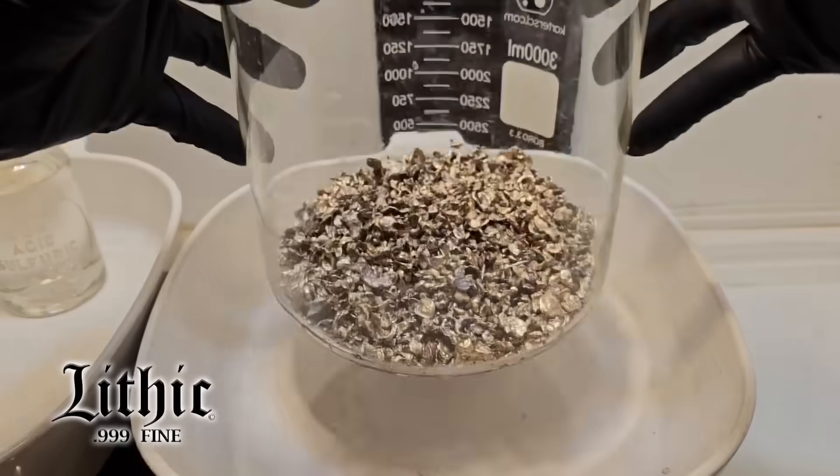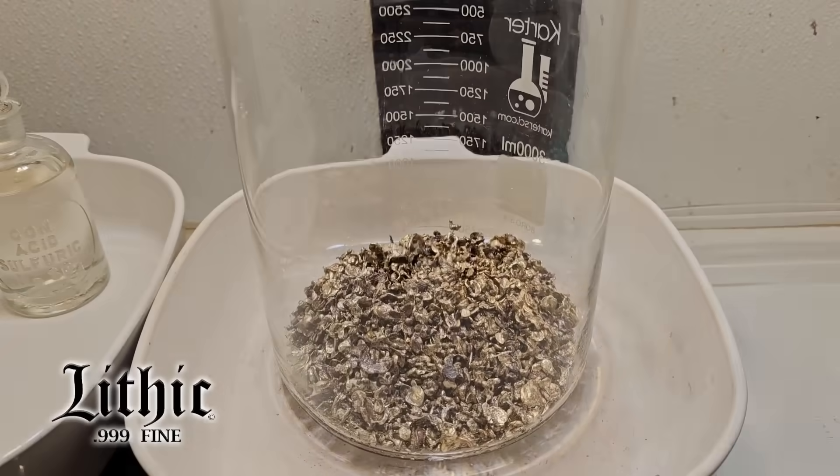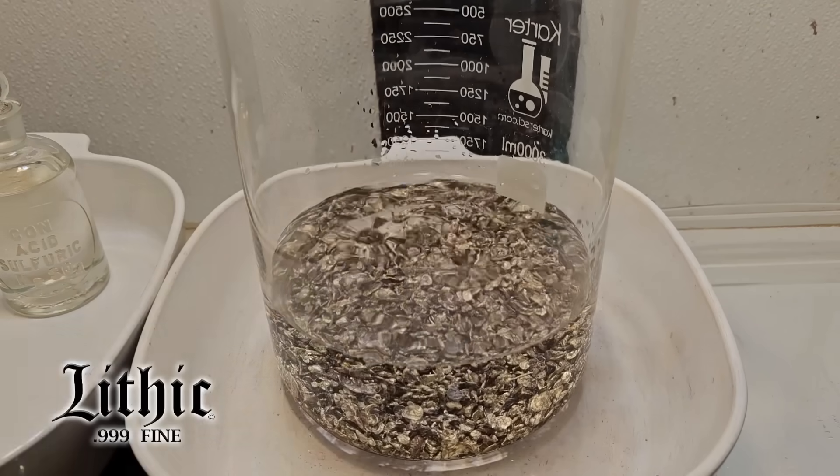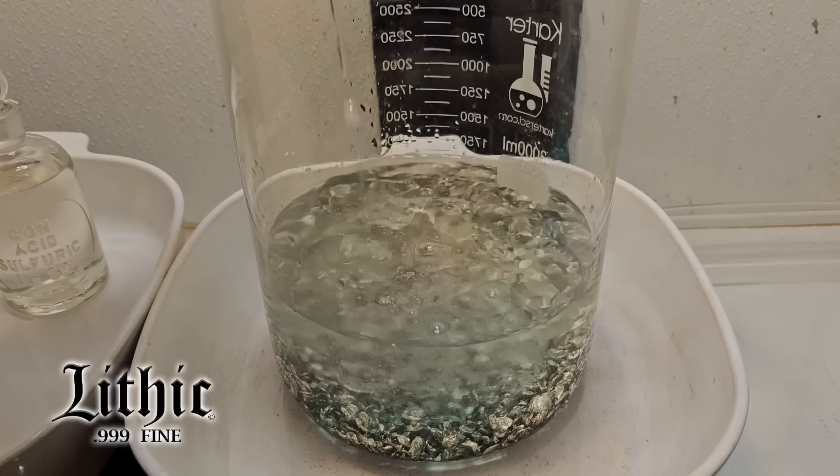What that did is it created a lattice work within this shot that makes it 25% gold, and the rest — 75% — is base metal.